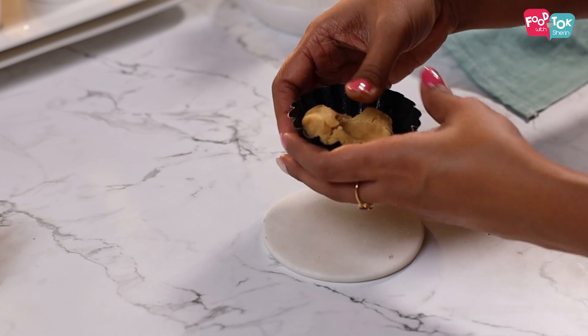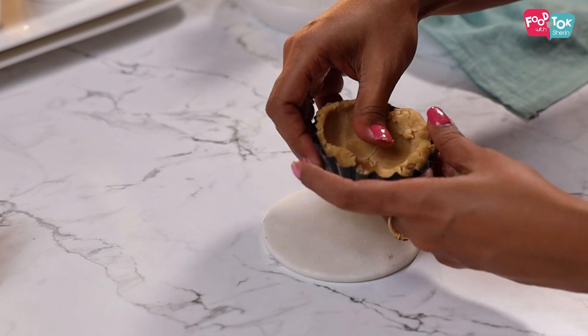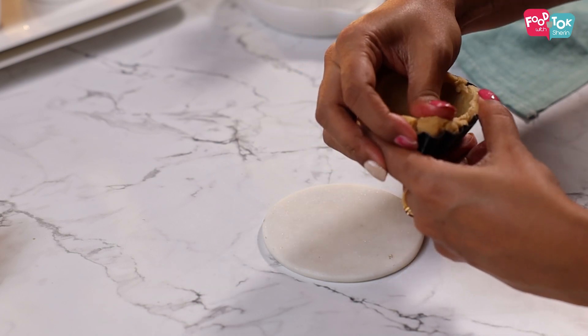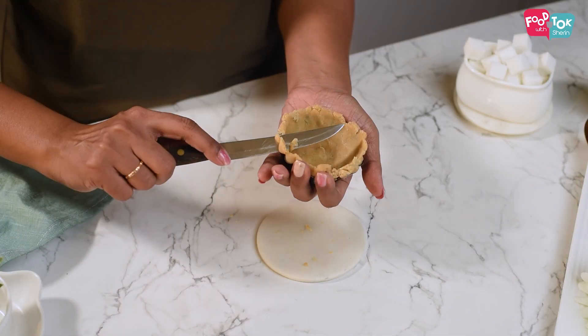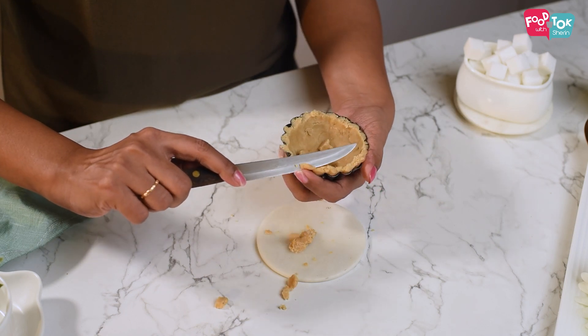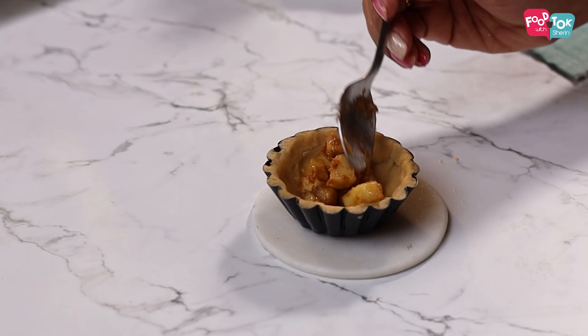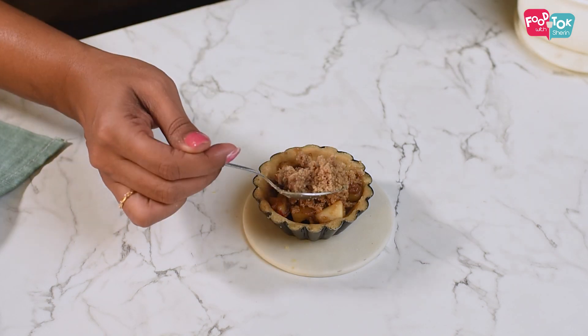You can either make these tarts in mini tartlet molds or in a larger size. But I find the mini sizes are much better for the kids. So I've already oiled and greased them and kept them aside. Now into this, let's put a small portion of our tart shell dough and using your fingers, just press it along the sides so that it sticks. You can cut off the top so that it has a neat edge. Then let's add some of the apple filling and cover it with the crumble mix on top.